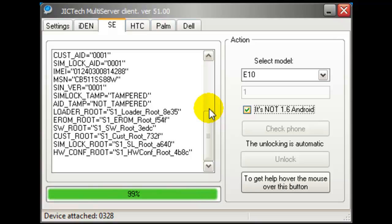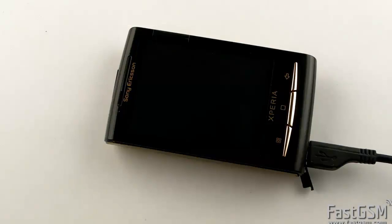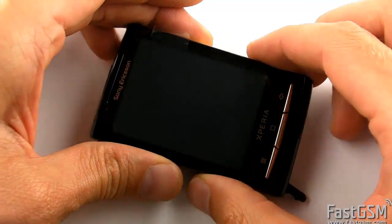Once the unlock software detects the phone, you can release the back button. When the software tells you to disconnect, disconnect it.